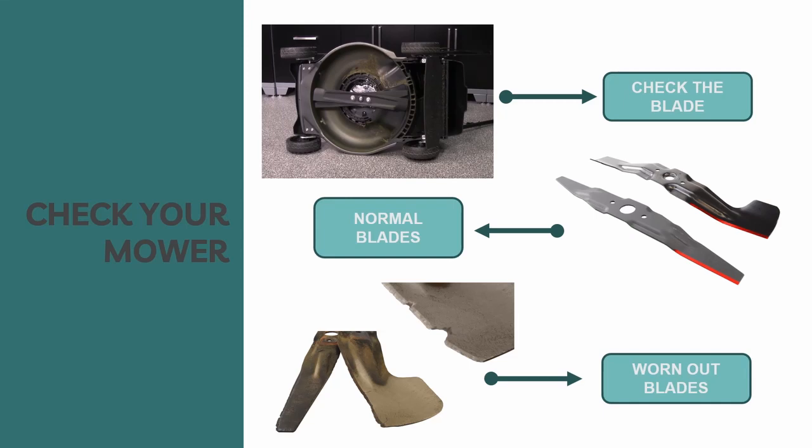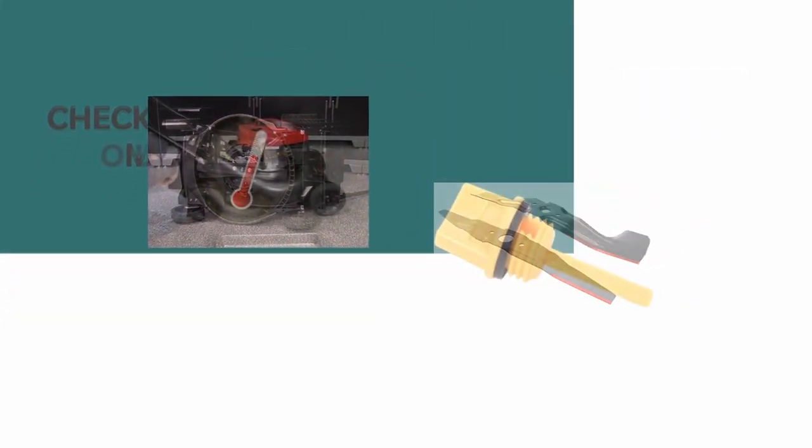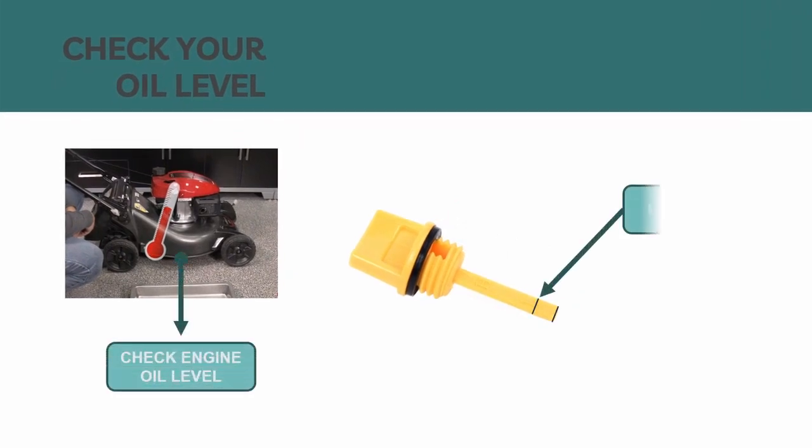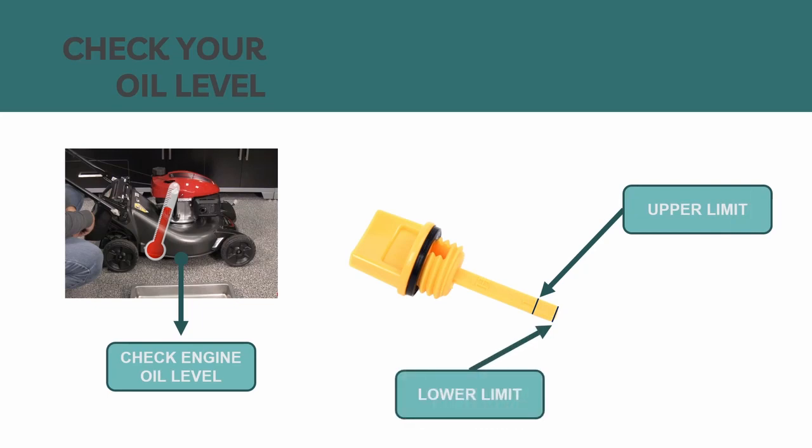A damaged blade can break and may cause blade pieces to be thrown out from the mower. Next is to inspect your oil level. Check your engine oil level while the engine is not running and the mower is on a level surface. Using the cap dipstick, check the oil level of your mower. If the oil level is low, add oil to reach the upper limit mark on your dipstick.